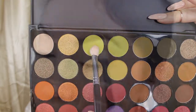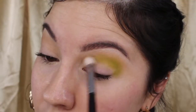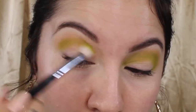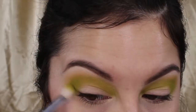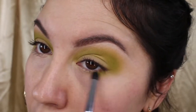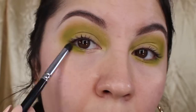Then I'm going to tap into this bright lime green eyeshadow using my M433 brush, also by Morphe. Since it's a halo eye, we're going to go all the way to the inner corners. Then I'm going to take that same shade using a Morphe M169 brush and apply that shade underneath my waterline as well.